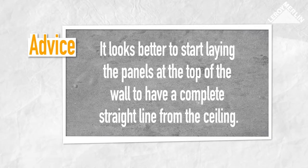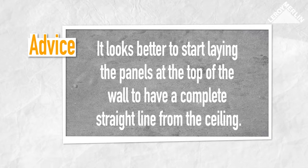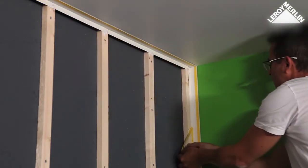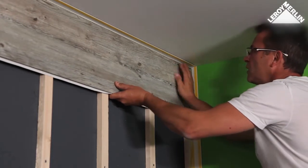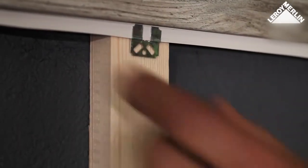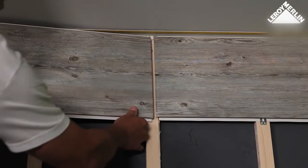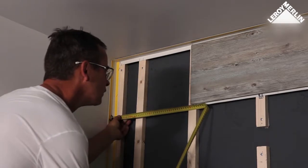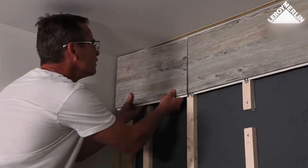The first row. Aesthetically, it looks better to start laying the panels at the top of the wall to have a complete straight line from the ceiling, but you can start from the floor if you prefer. Remove the protective backing from the adhesive strip on the ceiling edging strip, and pull off 40cm from the side edging strip. Position the first panel on the universal edging strip, tongue facing down, and press down hard to make it stick. Attach a clip to each of the battens of the framework. Push the clip up inside the groove of the PVC panel and secure with the screws provided. Position the next panel, make sure the two ends are connected, and press down against the universal strip. At the end of the row, measure the gap, mark the panel, and cut it to fit with the jigsaw. Fix the last panel of the row using the same technique.